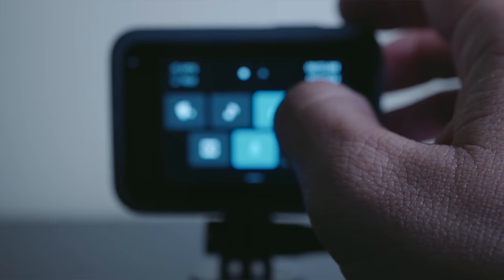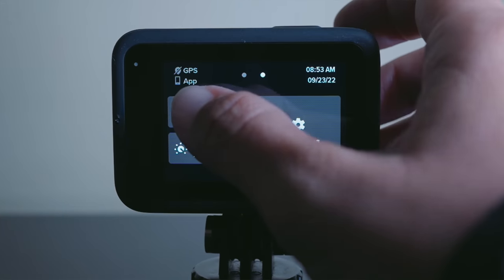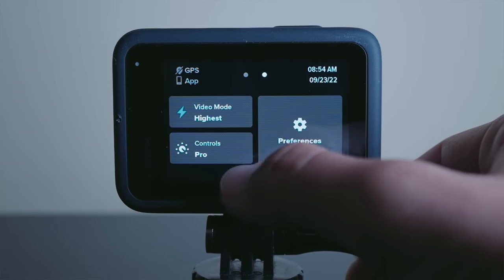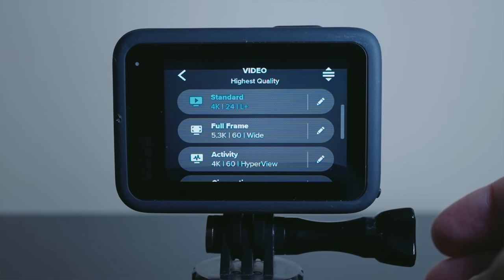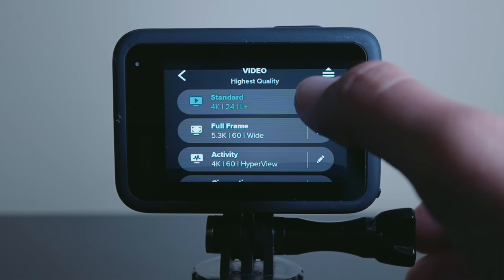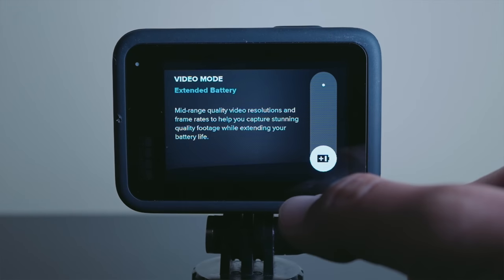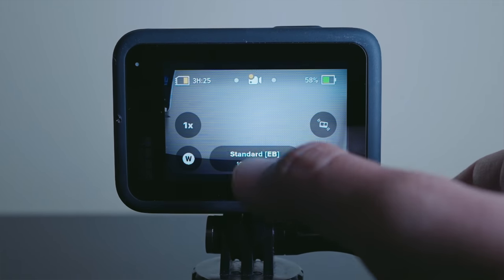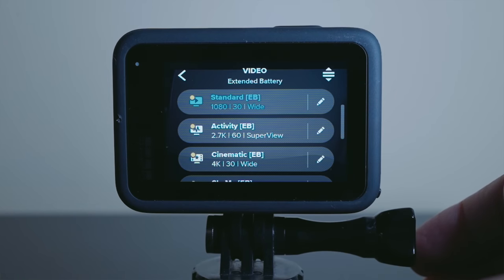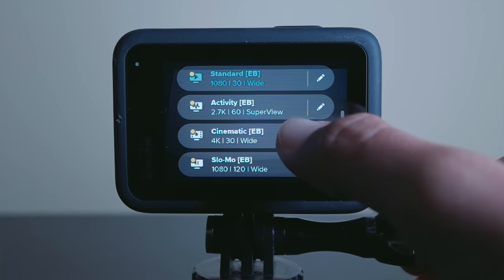From this menu, if you swipe to the right, you'll notice a three button layout. Tap on the top left icon where it says video mode, and you'll notice that you have two choices. You can have this set on highest quality, which gives you access to the top video resolutions and frame rates, or you can slide it down to select extended battery mode. When this is on, your video presets will be restricted to mid-range video resolutions and frame rates.